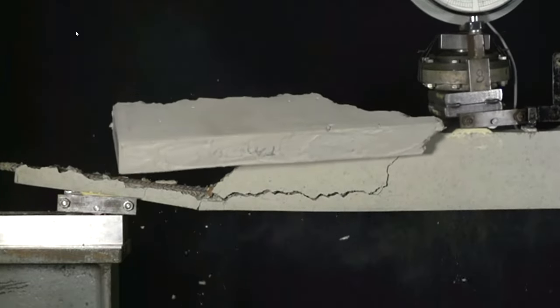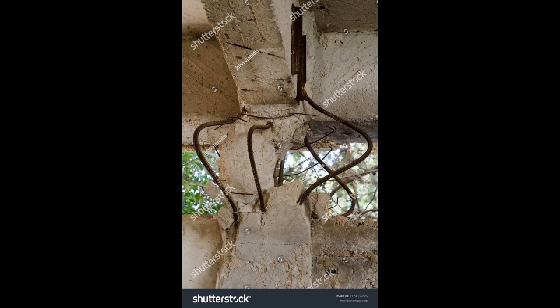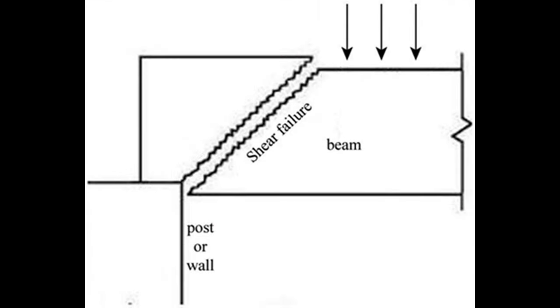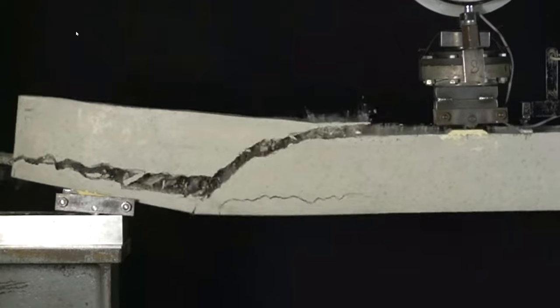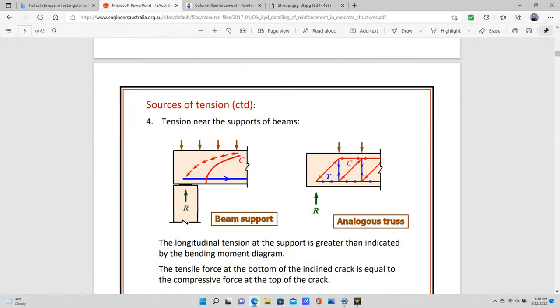Let us discuss how a beam works. When you have a beam, it is supported at two ends — one on either side — by a column. The maximum amount of force and the maximum amount of moments are at the ends where it is supported. When concrete cracks, it tends to crack at a diagonal angle. This is where the maximum pressure is exerted on the beam — not in the center, but closer to the ends, because that is where the maximum moments are.